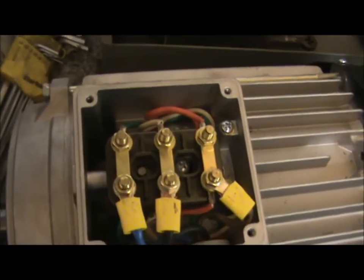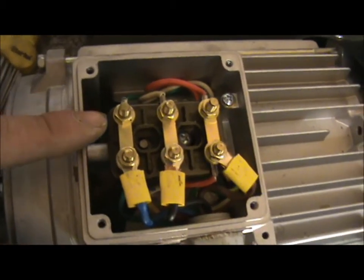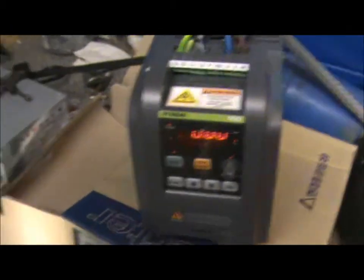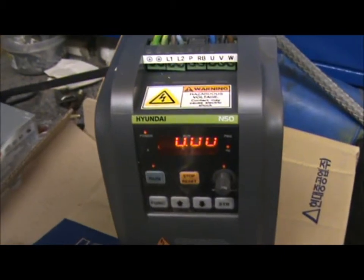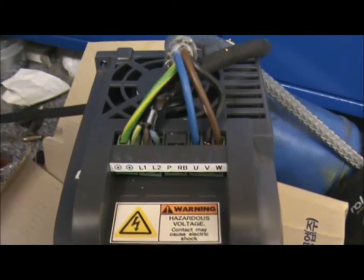I've rewired the motor now so it's suitable for 240v single phase. The bands now run across ways. I've also bought an inverter off eBay - it's a Hyundai one. The wiring is on the top which I'm not over keen about; it would have been better at the back of the unit really.